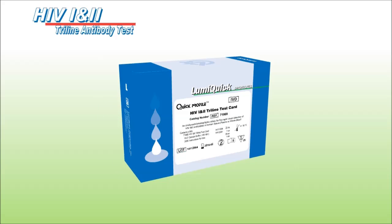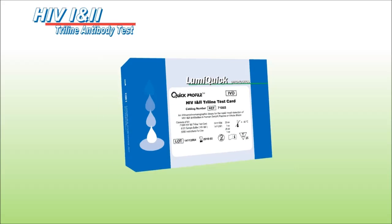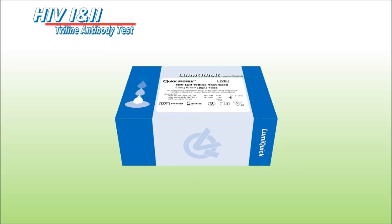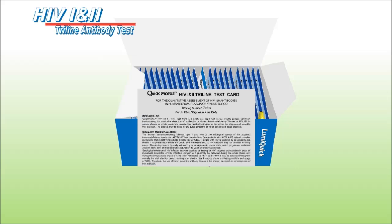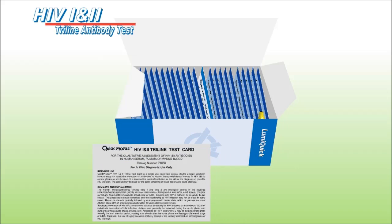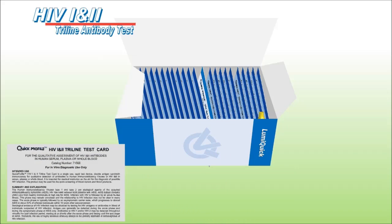Quick Profile HIV-1 and 2 Tri-Line Test Card is a single-use, rapid test device — a double antigen sandwich immunoassay for qualitative detection of antibodies to human immunodeficiency viruses, or HIV-1 and 2, in serum, plasma, or whole blood.